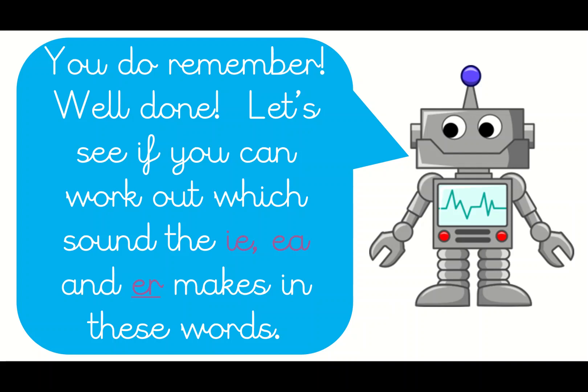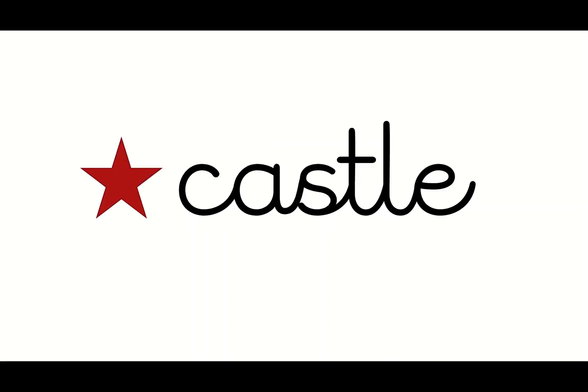You do remember — well done! Let's see if you can work out which sound the IE and ER makes in these words. Quick, stand up everyone, there's a star! Brilliant — relief. We kind of say 'relief', don't we — relief. The IE probably says 'e' in that one. Relief. Right, let's look at the next one — stand up everyone, quick!